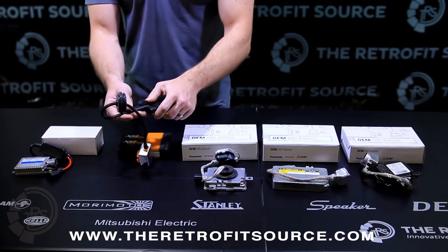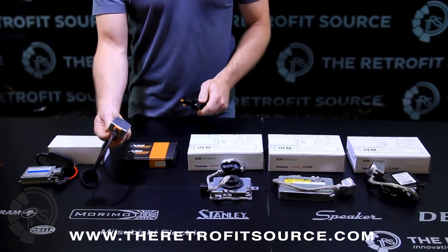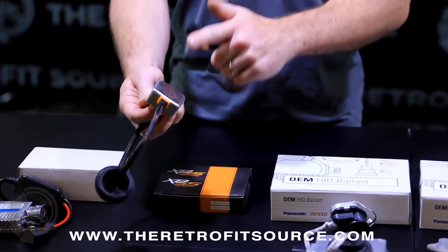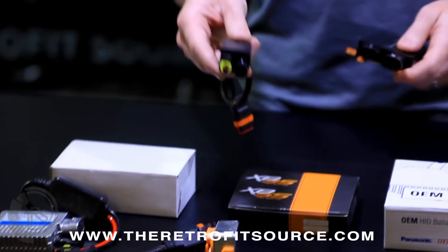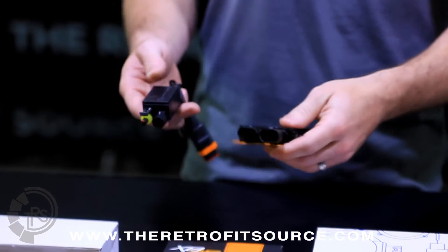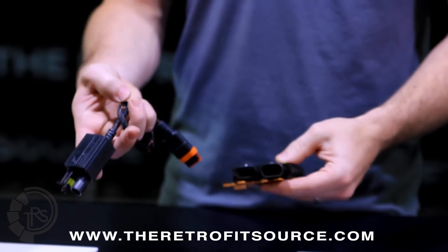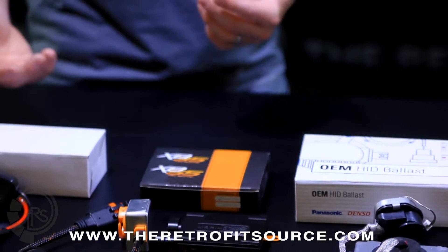Another nice thing about the Morimoto ballast is that since its igniter is replaceable, there are two different versions that are optional with the ballast — one that's made for D2S bulbs, and one that's made for H-series bulbs. So this ballast can have dual outputs, and both igniters are directly compatible with the ballast computer itself, so you can easily swap that out if you decide to change your setup.